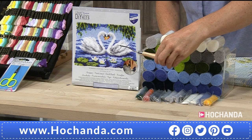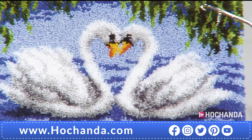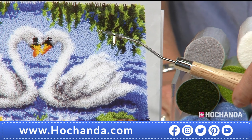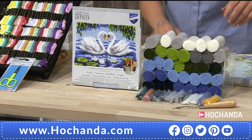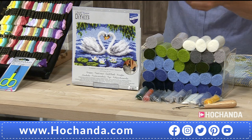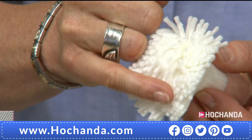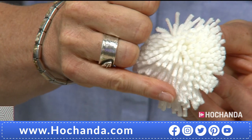Latch hook has a really big heritage — it's the sort of thing people used to do years ago, hooking all waste fabrics through canvas to create rugs. You can do it either with wool, which is what these kits are. It gives you a really fluffy texture because you're looping a small length of yarn through the canvas using the tool which comes with the kit — and the tool is called a latch hook.